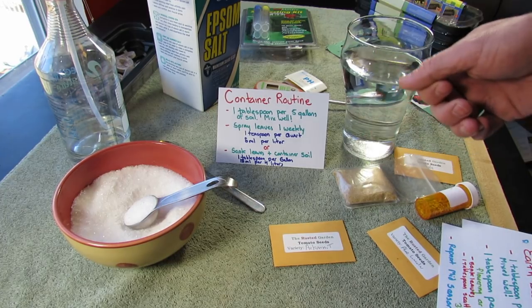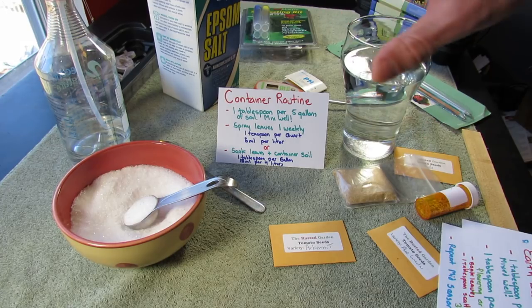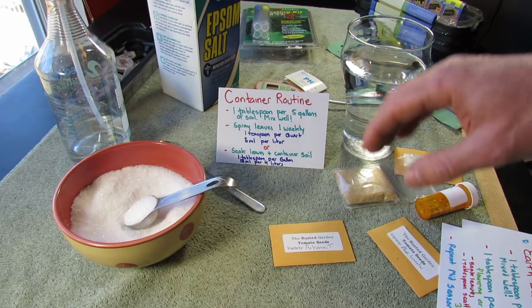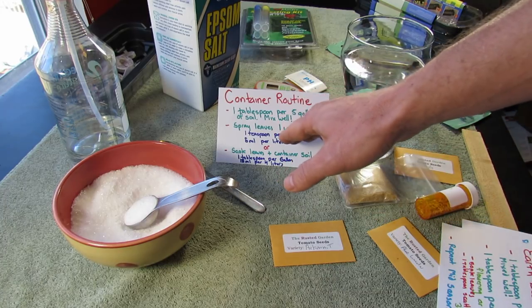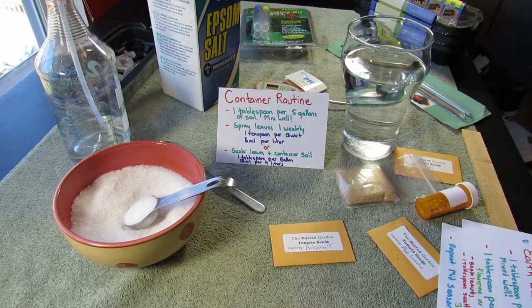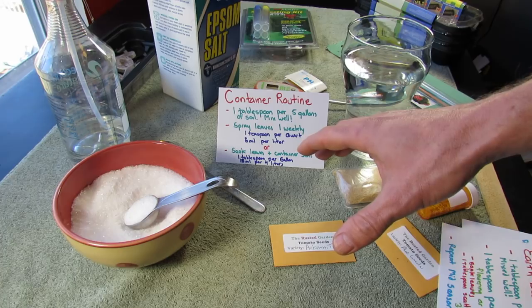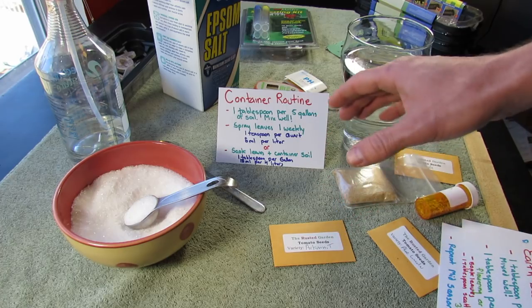That's five milliliters per one liter of water. Just spray the leaves weekly and that will get your plant plenty of magnesium and sulfur. Or you can skip that step and take a tablespoon in a gallon of water and soak the plant down, putting that whole gallon right into the five-gallon container. You can do one or the other — you don't have to do both.